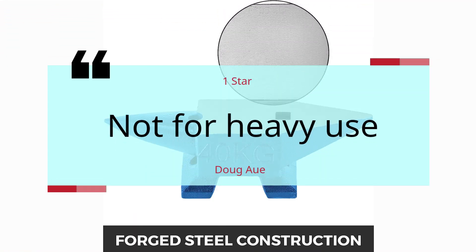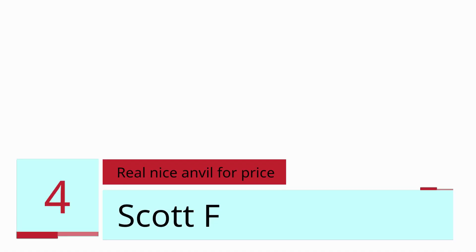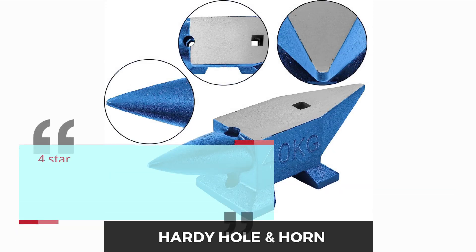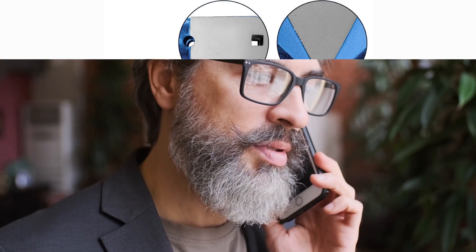Number 4 — Real nice anvil for price. Scott F. 4 Star. Nice anvil for the price, but you have a lot of sanding on the horn to clean up — that was the only downfall. But a little work and it's fine; the face of the anvil was in great condition. — Scott F.